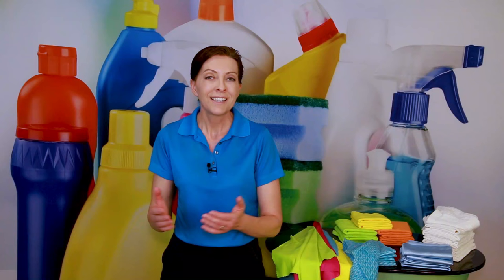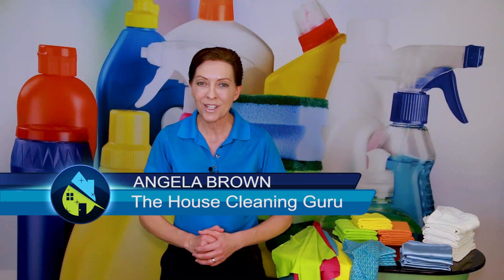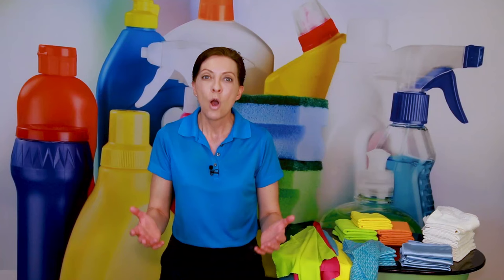What are the best cleaning cloths to use, and should you be using microfiber cloths, terry cloths, or paper towels? That's a great question, and we're going to talk about that today. Hi there, I'm Angela Brown, and this is Ask a House Cleaner — a show where you get to ask a house cleaning question and I get to help you find an answer.